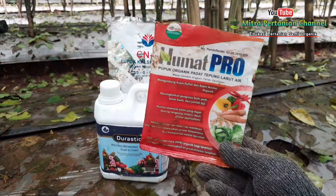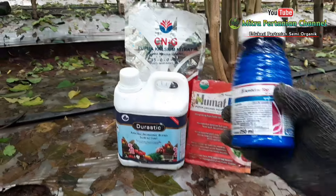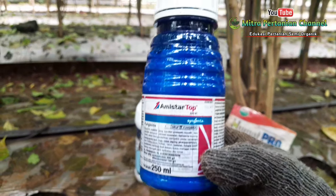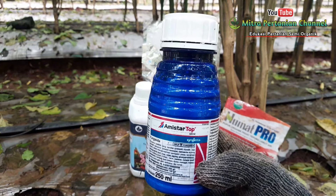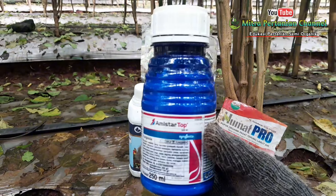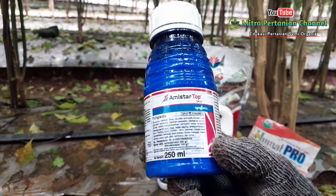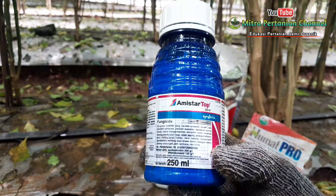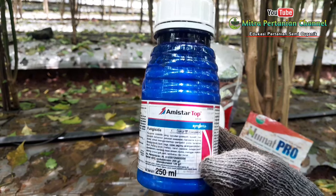Untuk pencegahan dan pengendalian penyakit tanaman, saya aplikasikan fungisida sistemik dari Amistartop. Fungisida ini sangat begitu efektif untuk mengendalikan berbagai penyakit tanaman, seperti penyakit patek ataupun antraknosa, kemudian penyakit bercak daun, penyakit layu, dan juga berbagai penyakit tanaman lainnya. Untuk dosis pakai, saya gunakan dosis setengah mili per satu liter air.